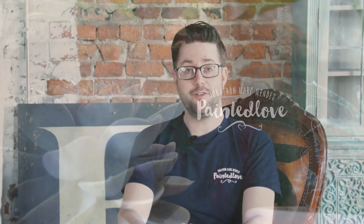Hi everybody, Jonathan Matmand here from Painted Love and thank you for joining me. This is a short video to explain a little bit more about my online academy.